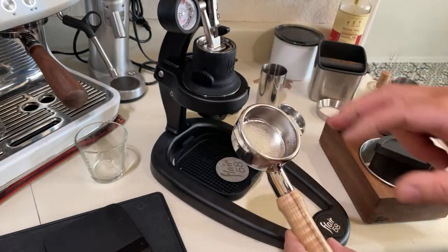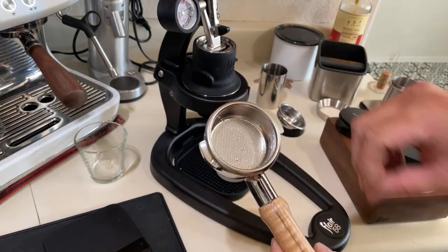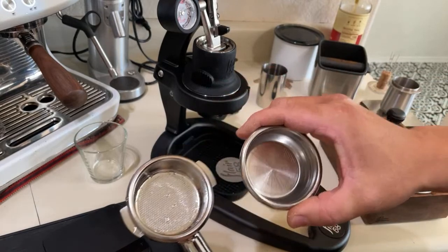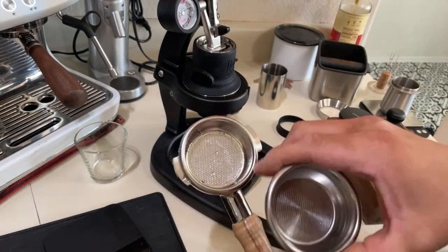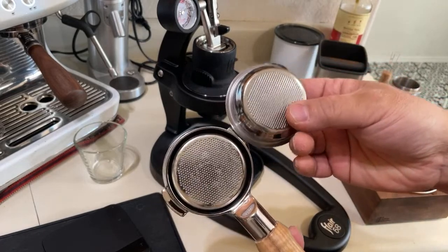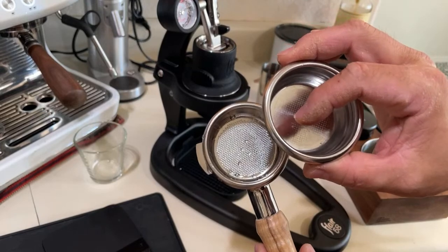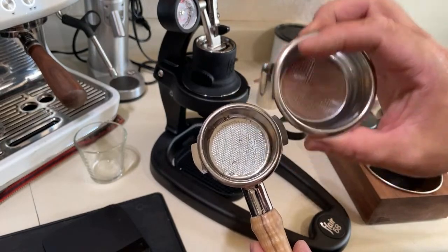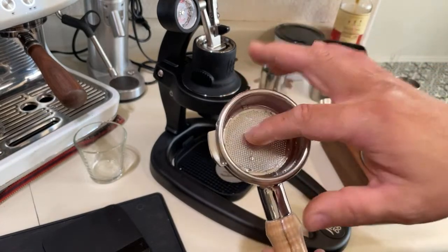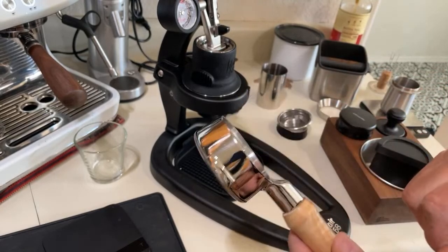First thing I did was replace the baskets. This is a 58 millimeter IMS basket instead of stock. I prefer the IMS over stock baskets. This one is called low flow — you can use between 14 and 17 grams depending on grinder size. I prefer this IMS, which is more like 18 to 20 grams, so I like to put about 18 grams in these baskets.